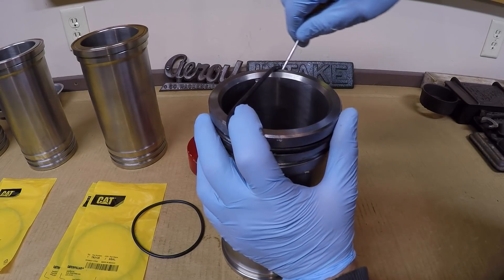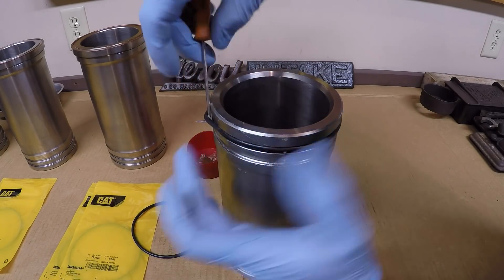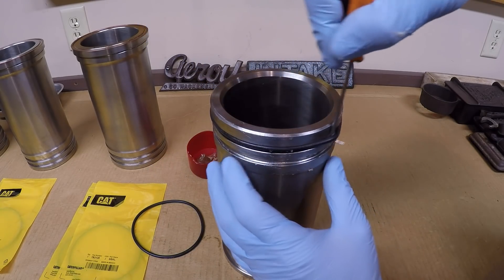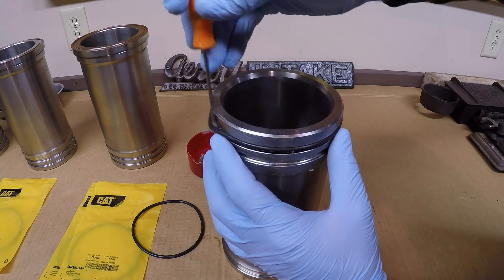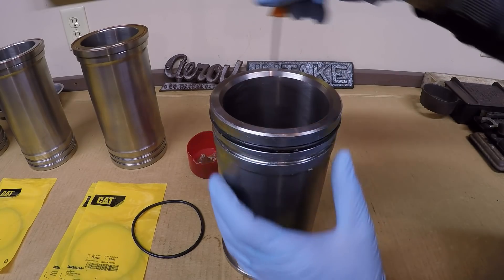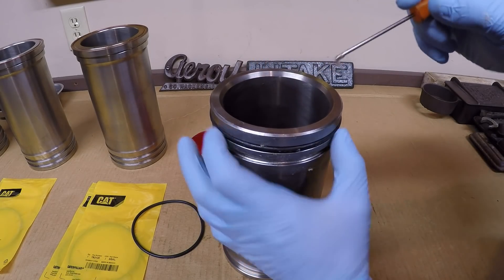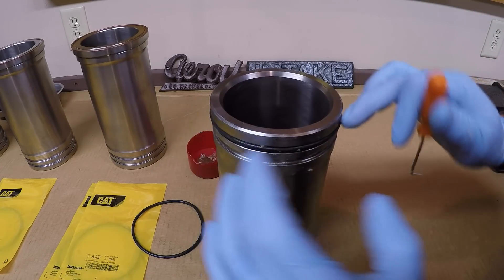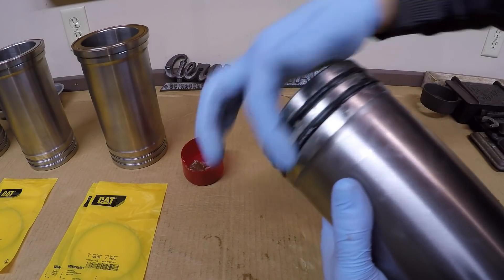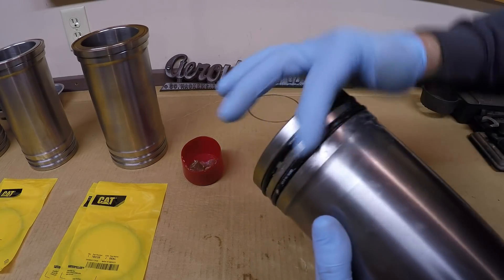Now I'll stretch the seals over the liner and get them into the grooves. It's very important not to roll the seal when you do this — that's where this old dull 90-degree angle pick comes into play. It's not sharp enough to cut or damage the seal, but I can roll it around to equalize everything out. If there were any twists put in upon installation, this should take them back out. Both seals are on, so they'll get one final coating, then we'll move on to the block.